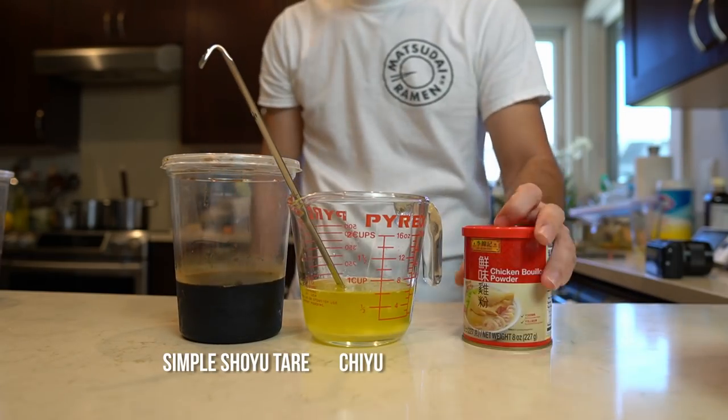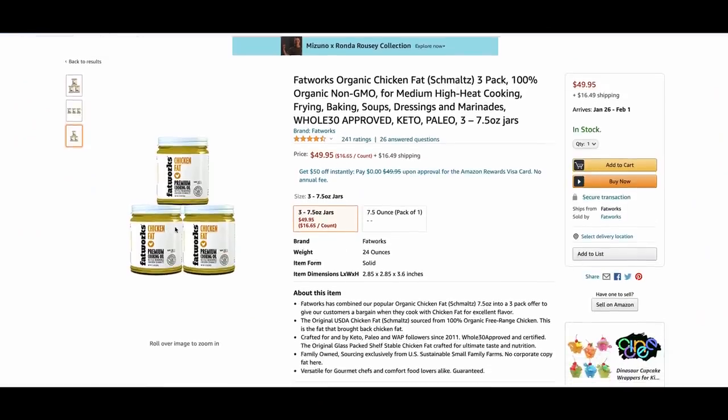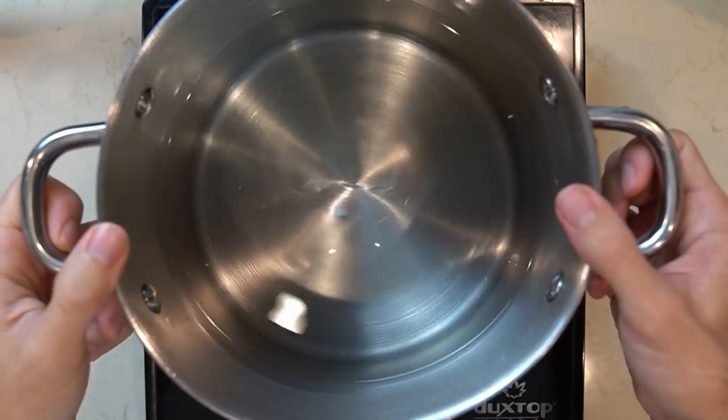You'll need some kind of shoyu tare, chiyu, and some Chinese chicken stock powder. Chiyu, by the way, is just schmaltz — you can buy it from your local butcher or on Amazon, but for people that don't have easy access to that you can also render it out yourself. I'm going to do that right now and show you how.